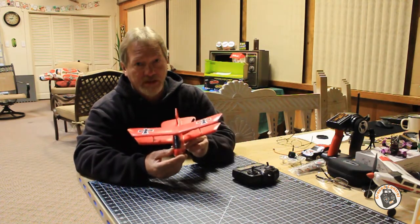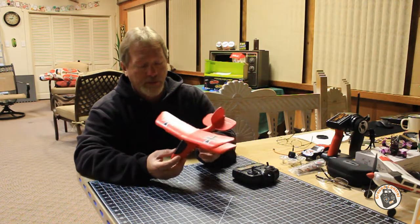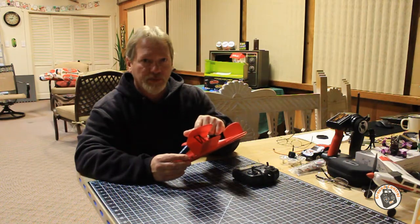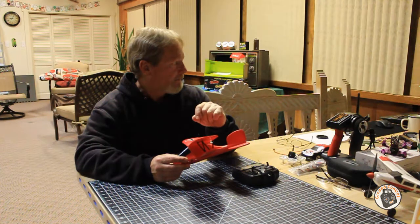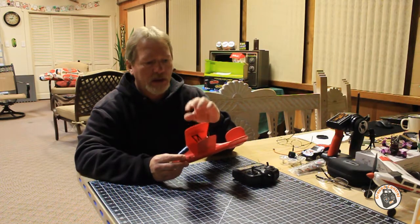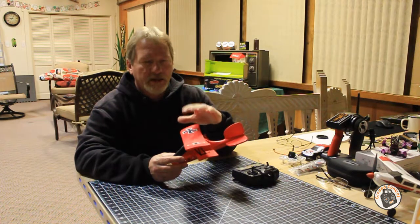It has a lot of lift because of the double wing - the biplane configuration. I will put a link to this plane in the show notes so you will have a direct link to it.